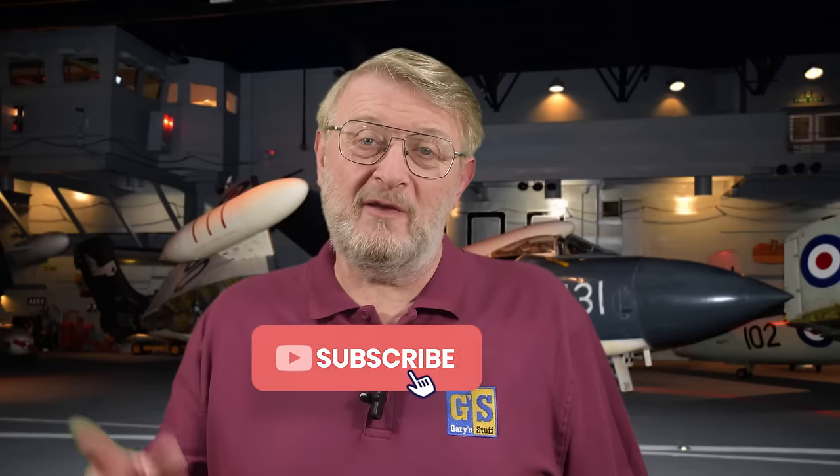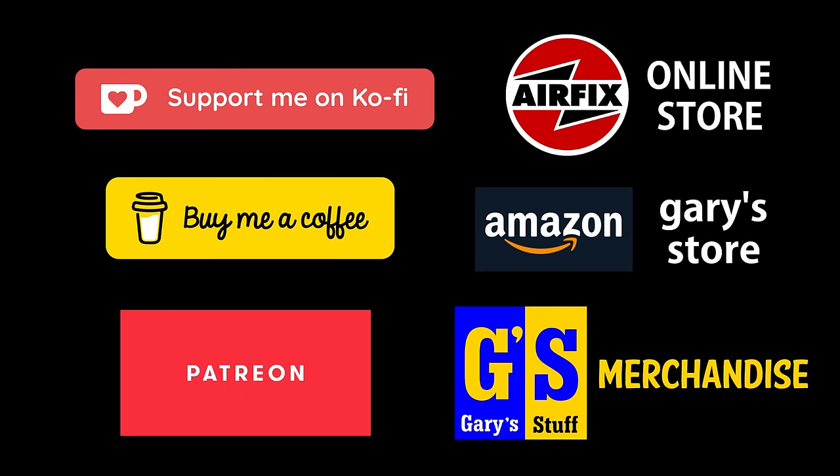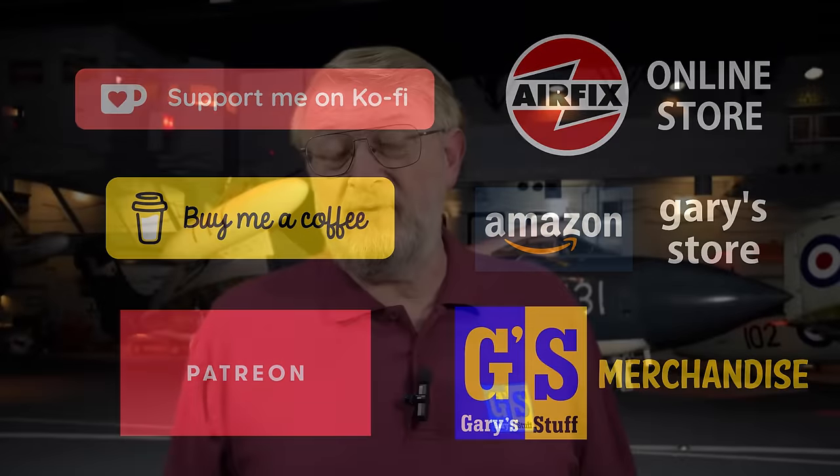Anything you see on the channel please do give it the old imperial thumbs up on the like button below, because every like counts. If you haven't done so yet please do subscribe and hit that bell to be notified of all my future content. If you'd like to make a more concrete contribution you can do that through Super Thanks, by becoming a channel member, or by using any of my online affiliate programs.